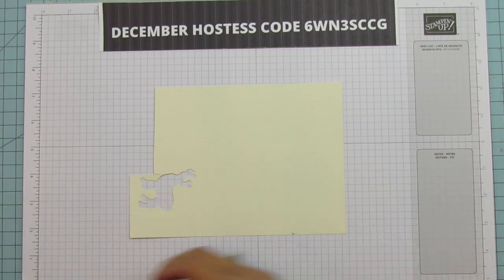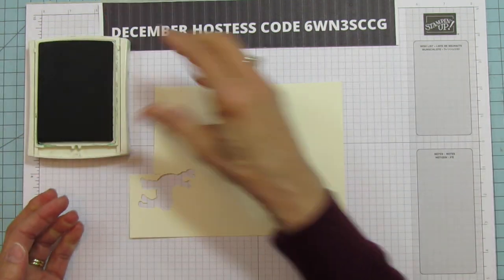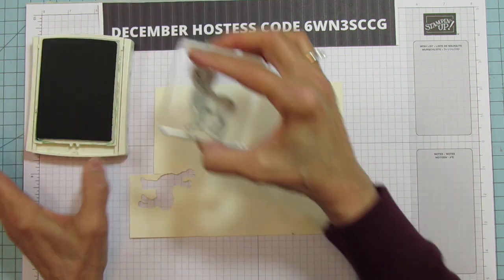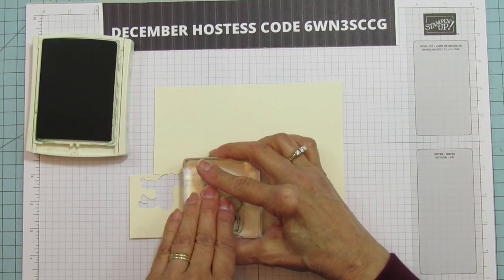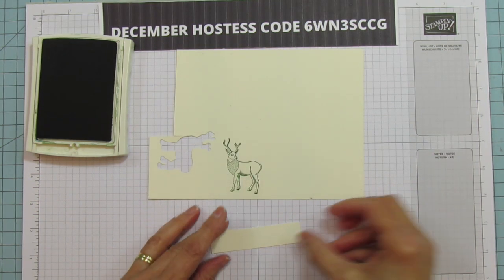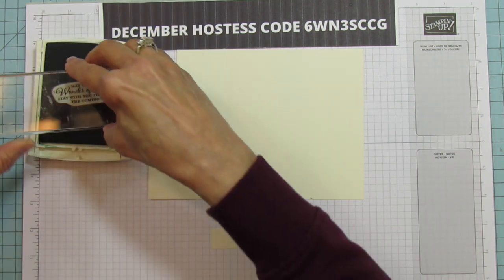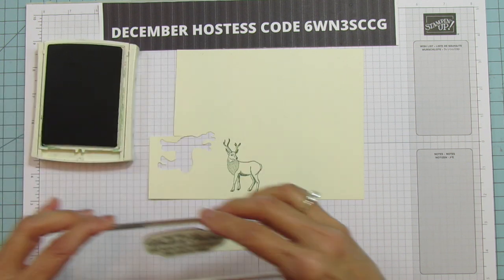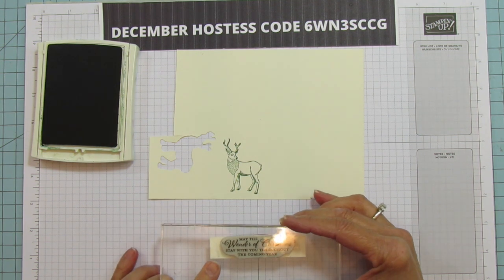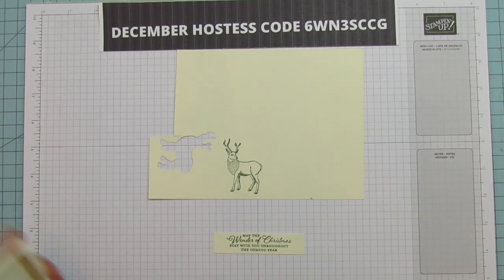Let's go ahead and stamp our deer with the Garden Green ink. I'm leaving this all monochromatic — you can do what you like but I love that monochromatic look, so that is what I'm going to do here. We're going to stamp the deer and then while I've got the ink out I'll go ahead and stamp the sentiment as well. Let's see if I can get that straight on there — yeah, I did pretty good. All right, so everything's stamped.